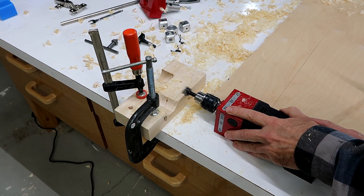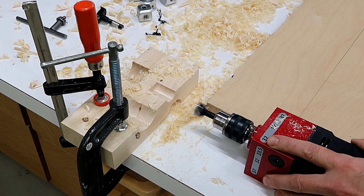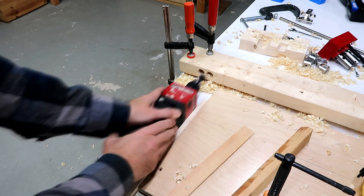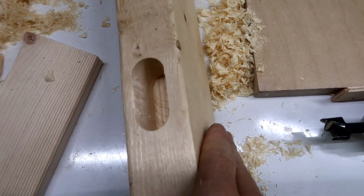So then I tried it with a smaller Forstner bit, and this time it worked perfectly — and even that hole would be hard to do on a drill press. I'd say that's a pretty clean mortise.